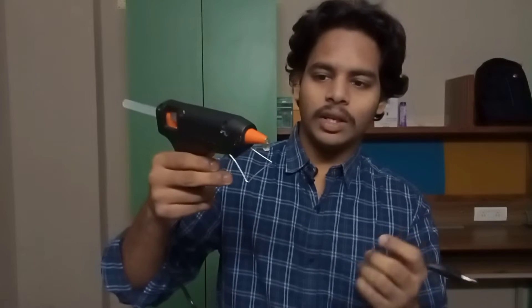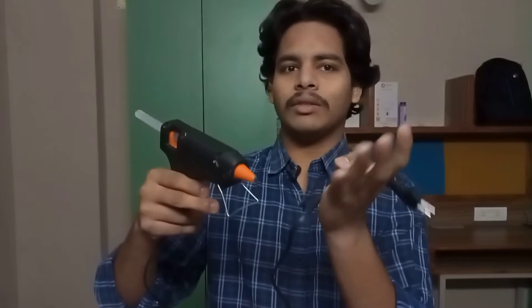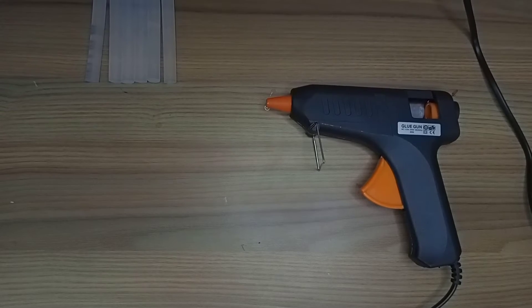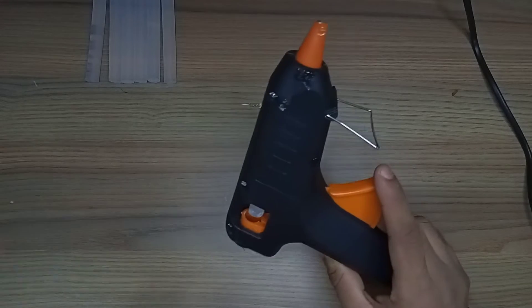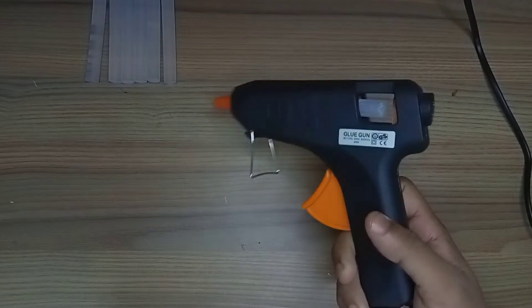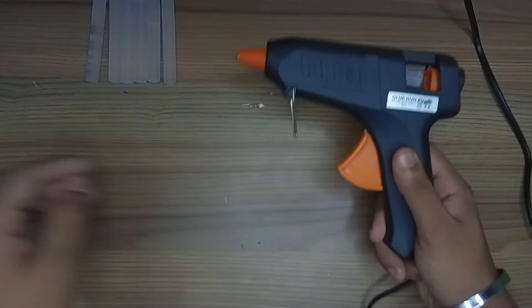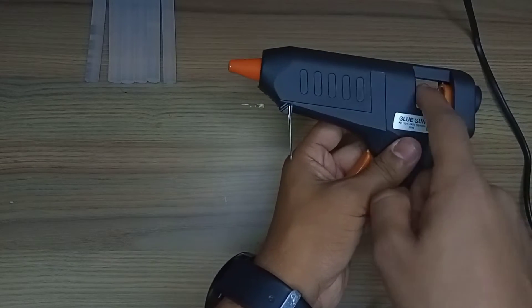So now, this is a glue gun. I think this is a good one. So guys, this is a glue gun. If you want to go to Flipkart or an offline market and use a glue gun, you can search by the name of the gun. So here you can see — this is a rubber stick.